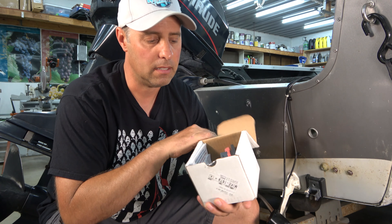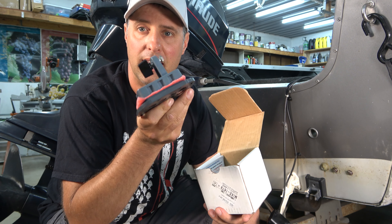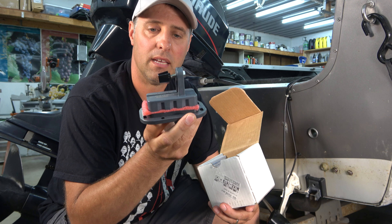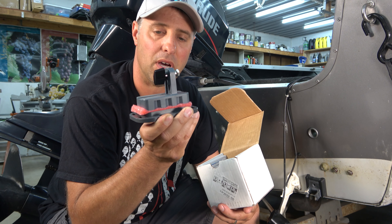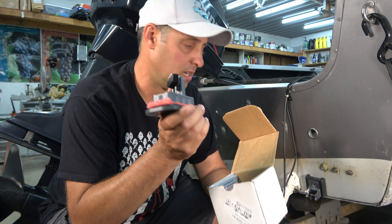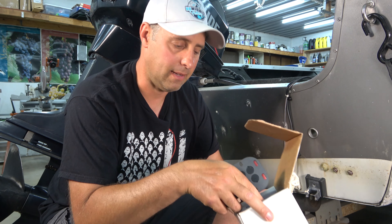Here's what I got in this little box. It is a magnetic transducer mount, so if you hit anything or run into the ground, it'll just pop off the mount instead of breaking it. But the magnets are strong enough that you can drive full speed and it won't fall off the boat. We're going to put that to the test.